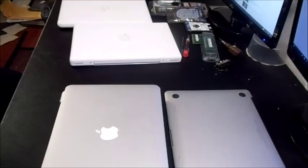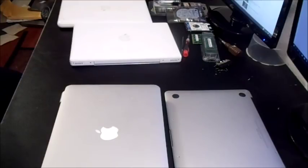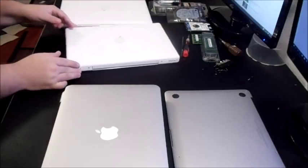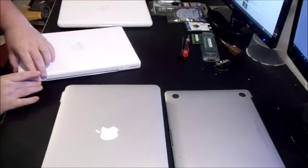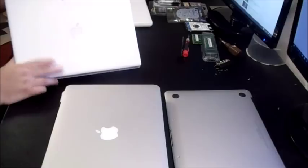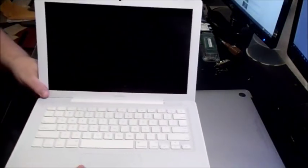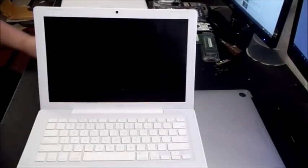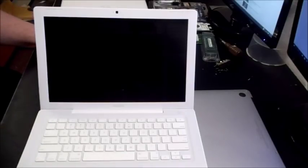The first thing you want to do when buying a MacBook is make sure it has an internal webcam, which will be on the top of your screen. If it does not have a webcam, I would stay away from it, because Apple didn't start putting webcams into MacBooks until 2006. This is the Apple A1181 model.